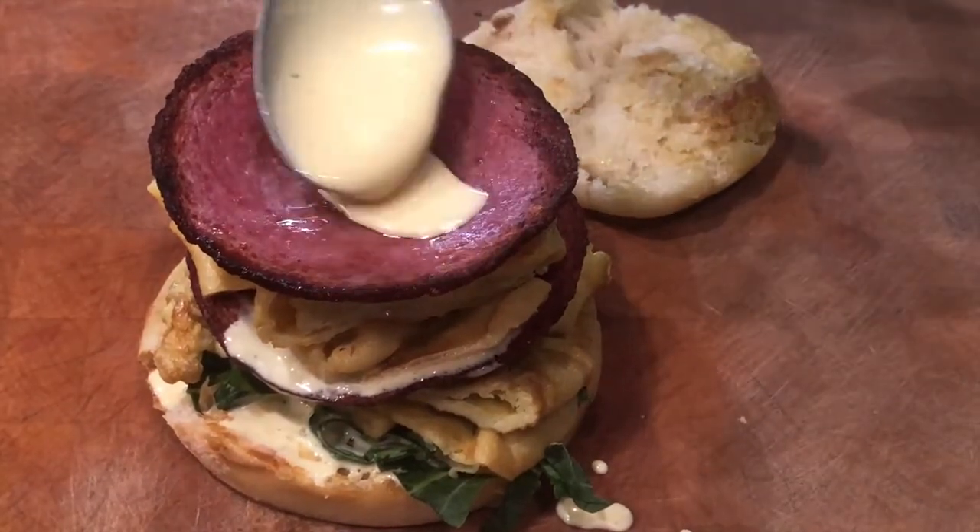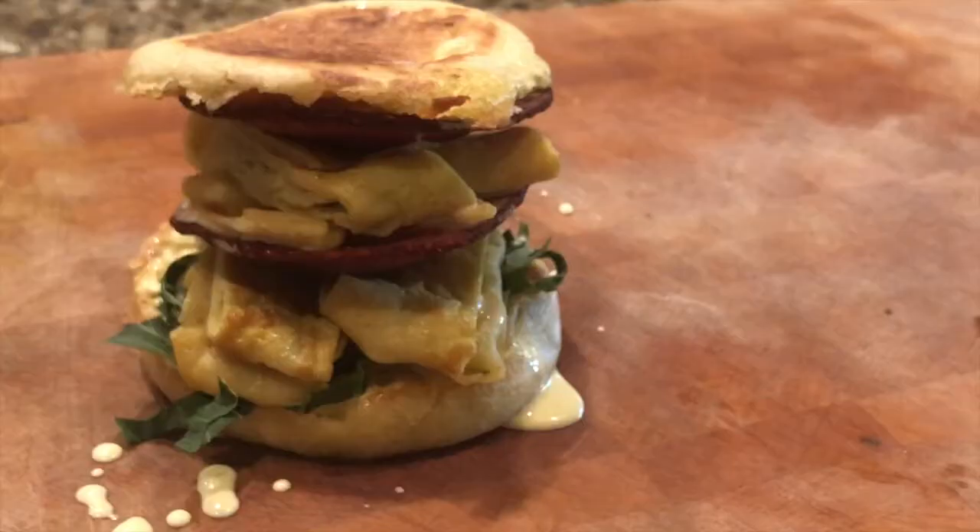Have you ever been so hungry that you were craving something that could kill you? I'm talking about meaty, fatty, filled with cholesterol, greasy, crunchy — just absolutely irresistible for your taste buds.